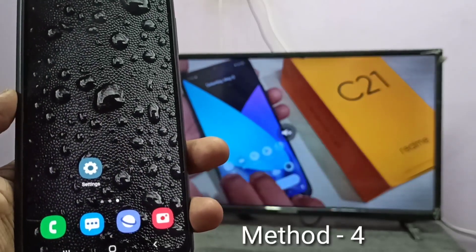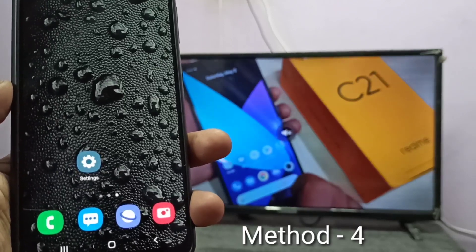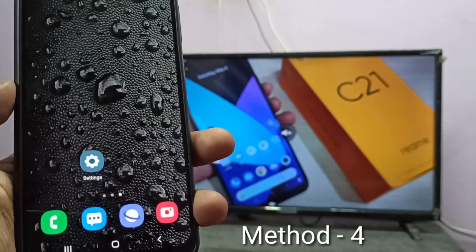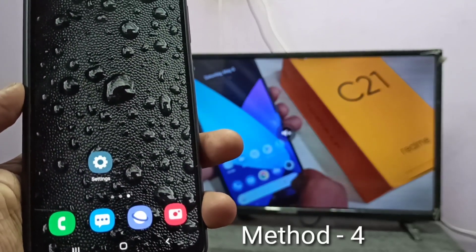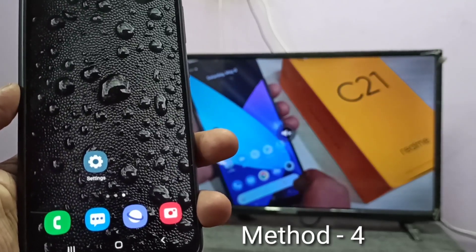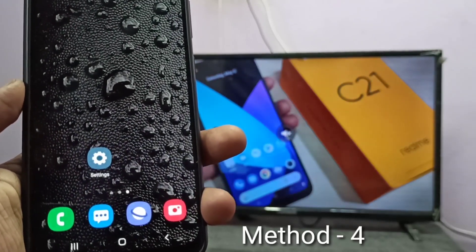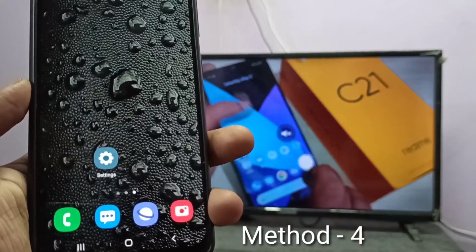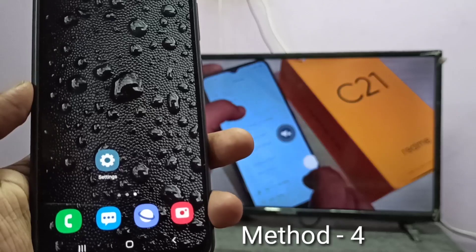One advantage of this casting method is we can do other operations on the mobile phone — we can open another app, for example WhatsApp or Facebook, or watch other videos on the phone, and it will not stop the casting. That is the advantage of the fourth method. But the first three methods were screen mirroring — in screen mirroring, whatever we do on the mobile phone will be displayed on the connected device. I hope you enjoyed this video. Please subscribe to my channel, and please like and share the video.